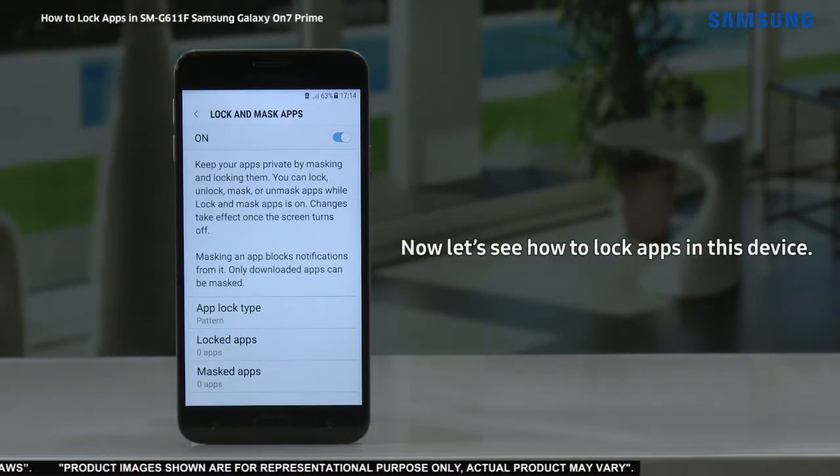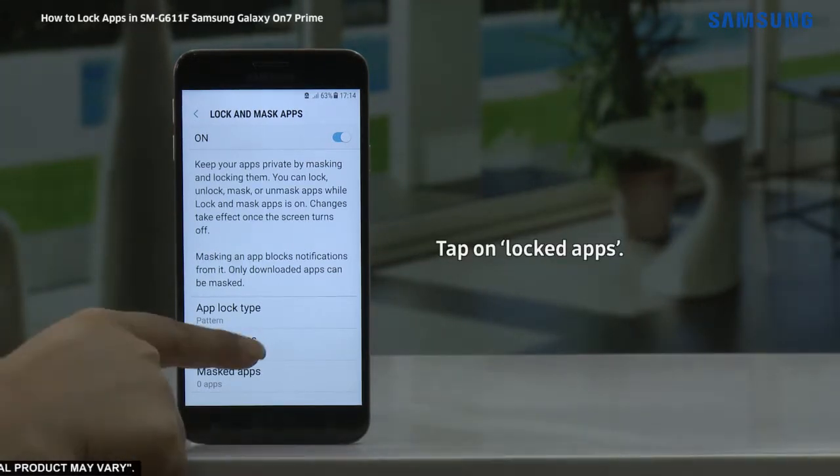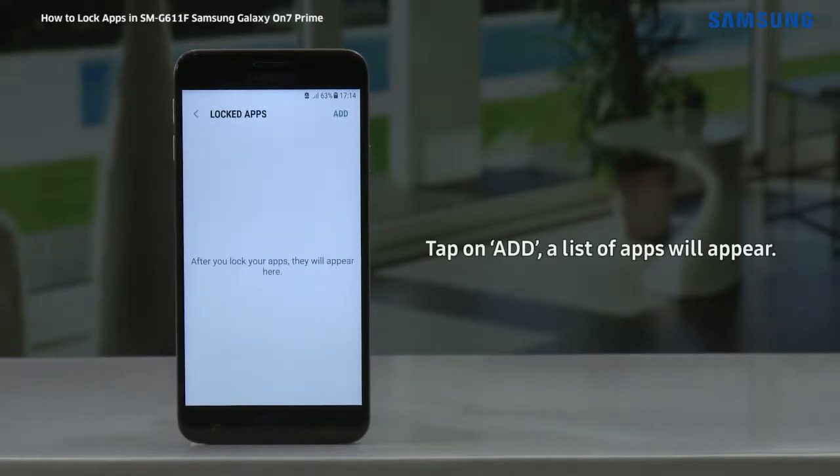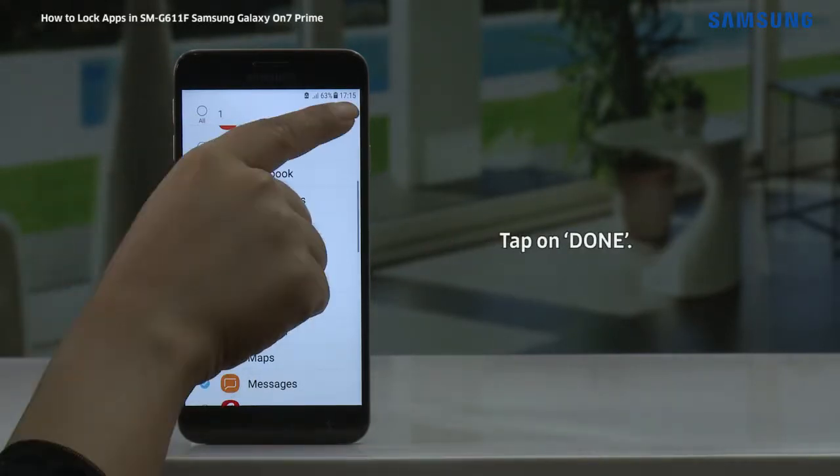Now let's see how to lock apps in this device. For this, tap on locked apps. Tap on add. A list of apps will appear. Select the app that you want to lock. Tap on done.